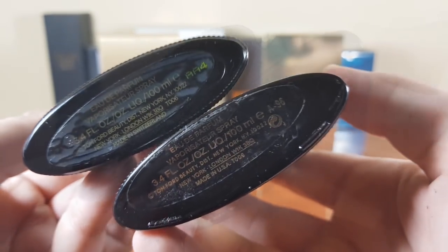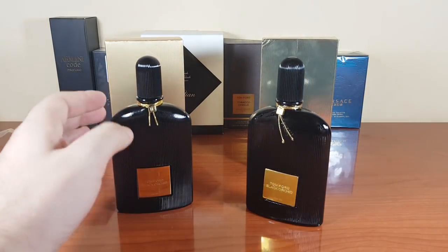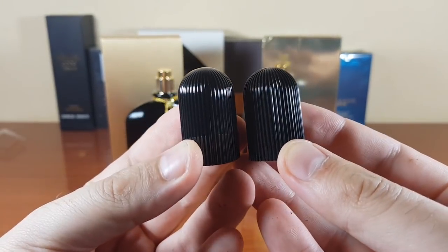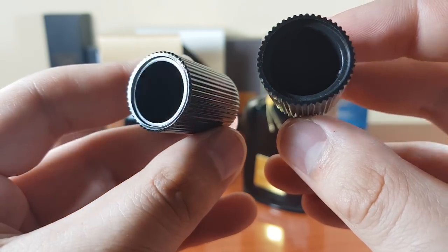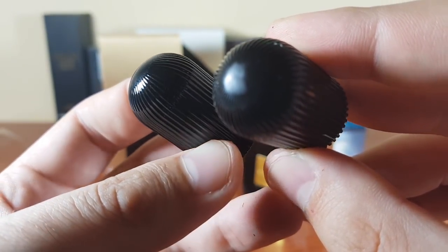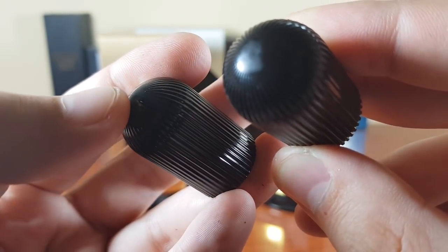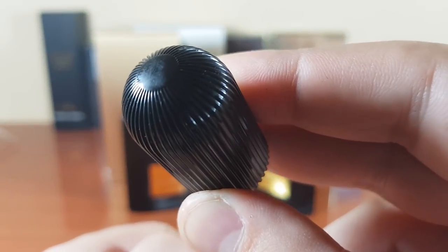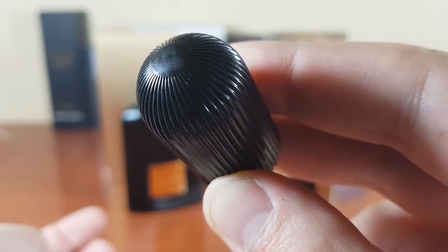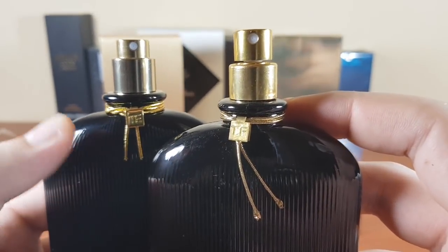Now pulling them side by side — to the left we have the authentic, to the right we have the fake. Let's take a look at the caps. At the top, the authentic has wrinkles dissipating smoothly while reaching the top, but the fake doesn't have them dissipating smoothly — it has a hard circle right at the top.